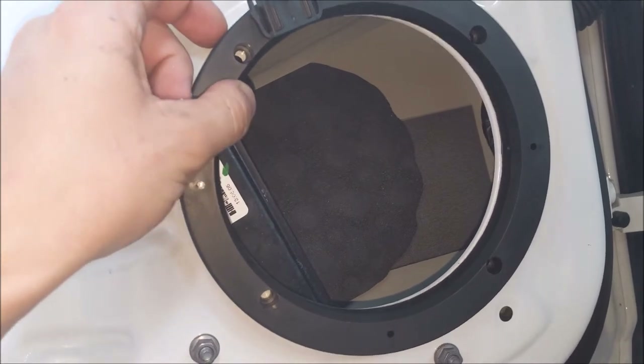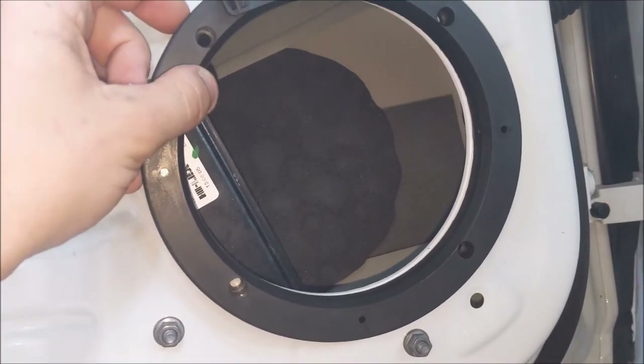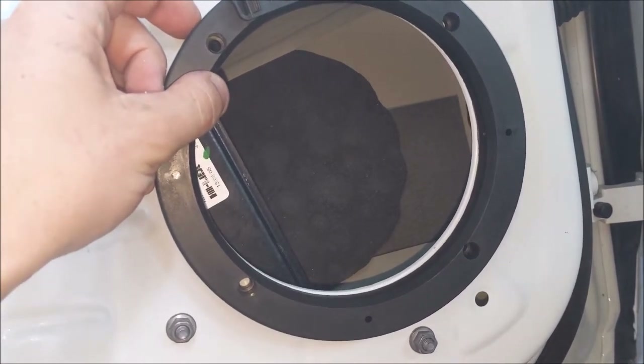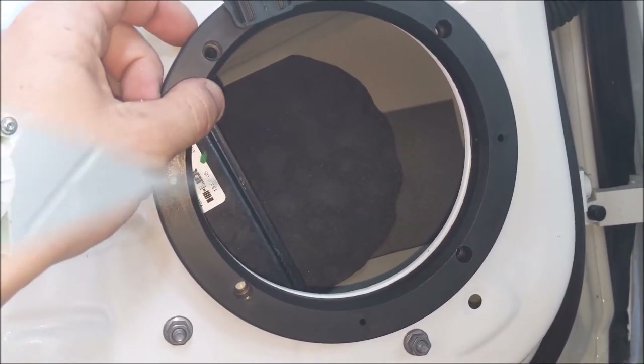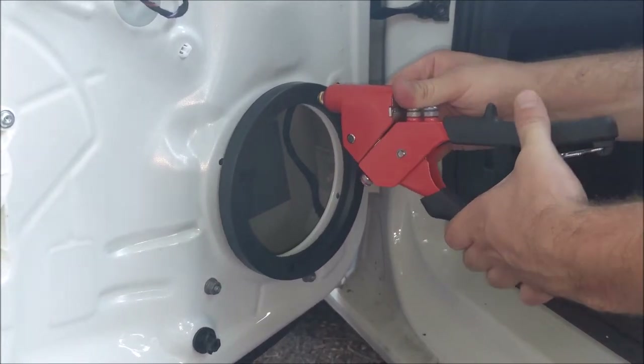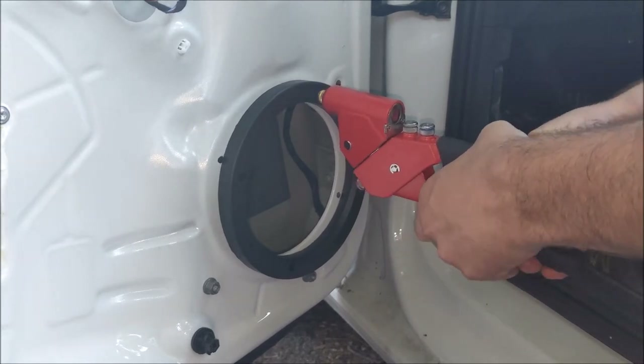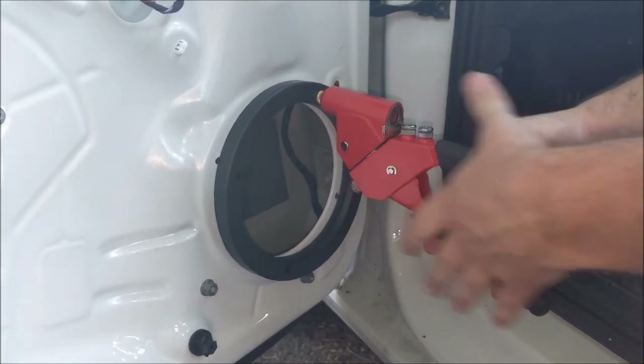Since the rivet gun is what we have and we don't have the right screws, this is what we have to work with. Here goes the riveting gun, and you will probably see shortly why I would recommend using screws instead of riveting it in.